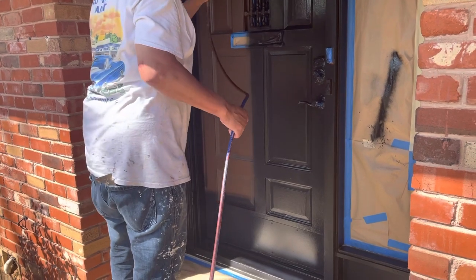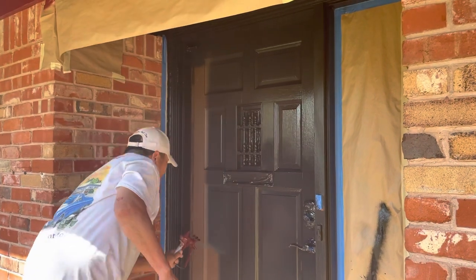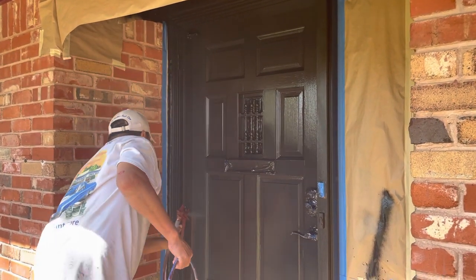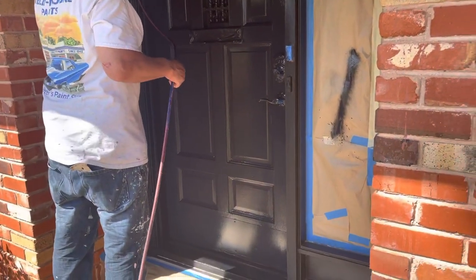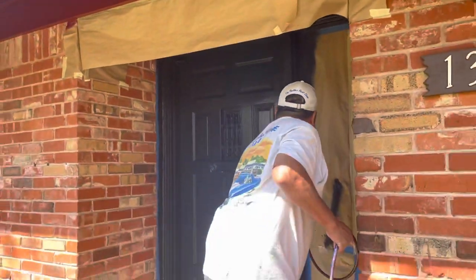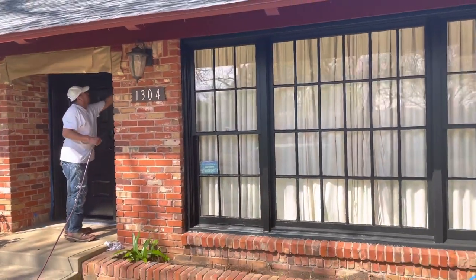We just recently sprayed the garage door. There are two garage doors on this home, so two nice big black garage doors. And now a very nice front door area that's trimmed and even has some black on the ceiling up there. I'm going to pull out and show you a fuller view.